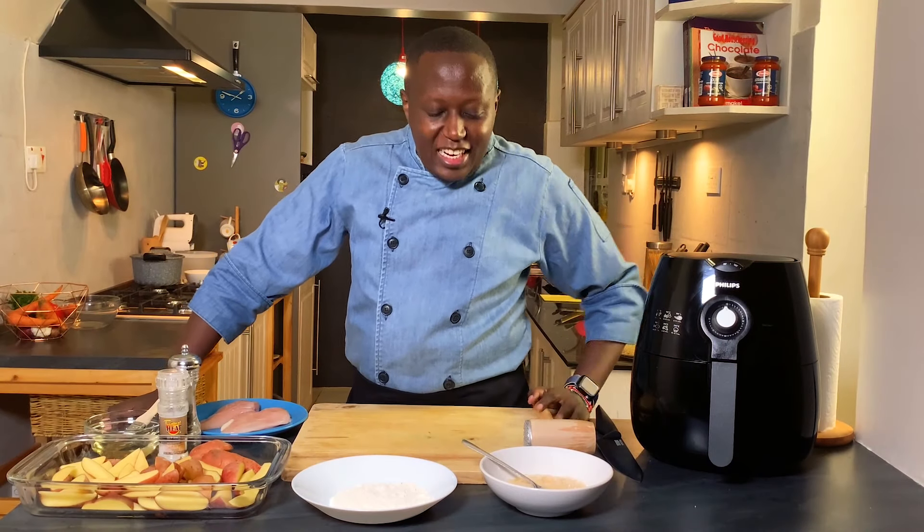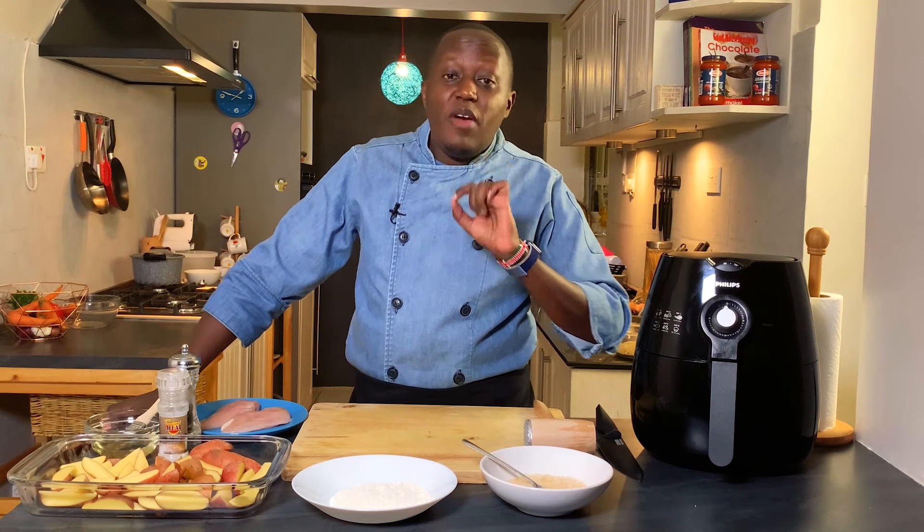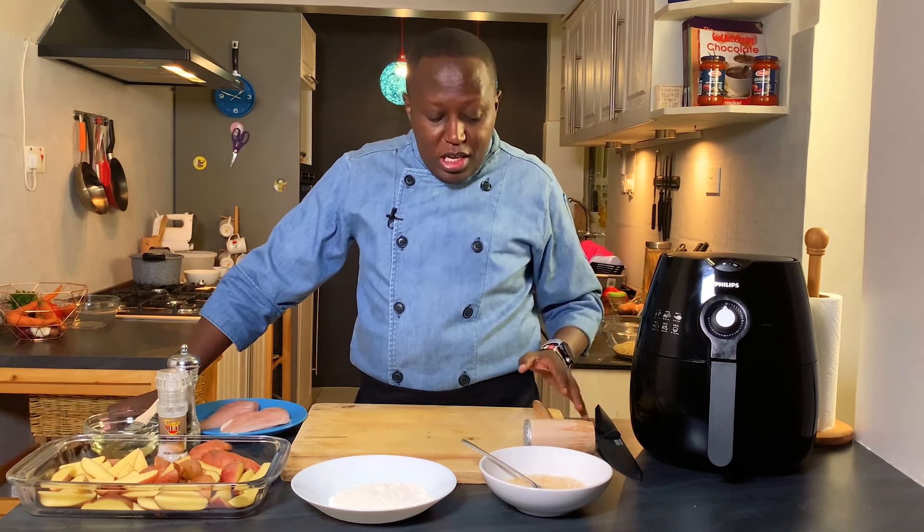Welcome to my channel. If you're new, please subscribe so that you're notified whenever I have a new recipe out. This channel is all about making you a better home cook and home baker — I will publish weekly videos on cooking and baking.